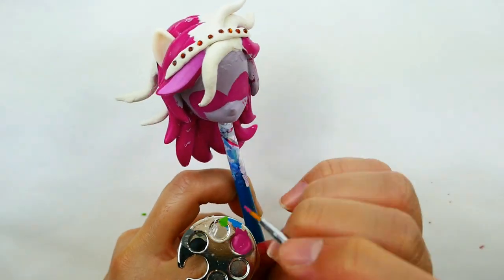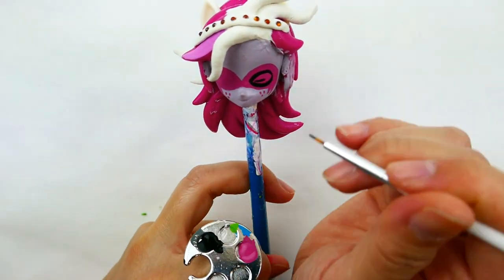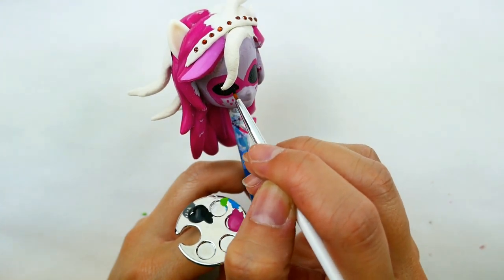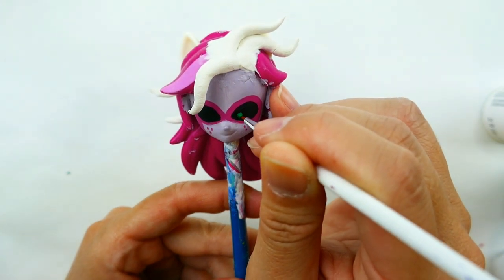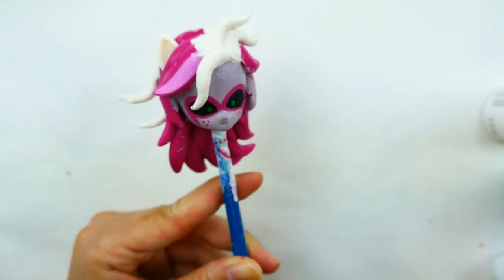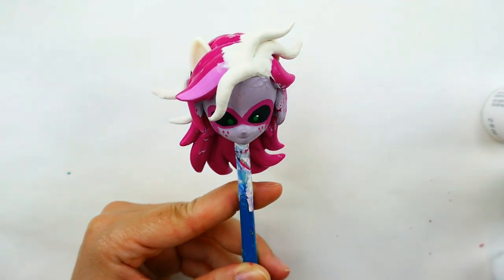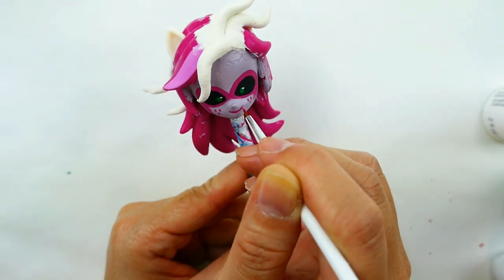Using the same magenta, I'm going to add some freckles to her face. Then with black, we're going to color in the insides of her eyes — this is what makes her look kind of scary, because they're black instead of white. Then with a dark green I'm going to dot her very small irises. For her lips, I'm going to use pink, draw it in, and then paint in her teeth.